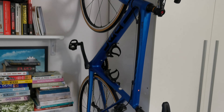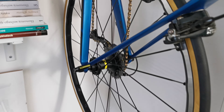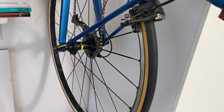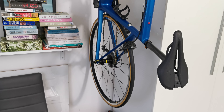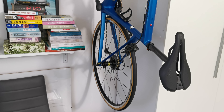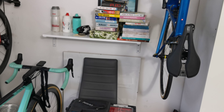On this BMC we have pretty light Mavic Ksyrium wheels. They're aluminium, and the pair weighs around one and a half kilograms — that's a very good result for aluminium wheels.